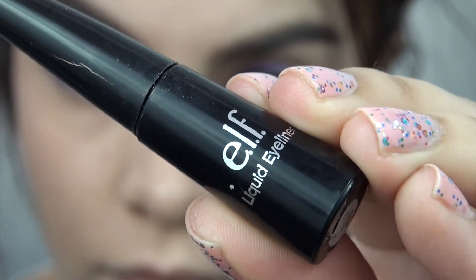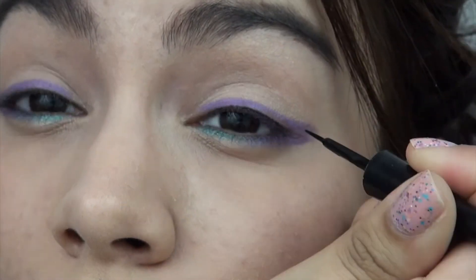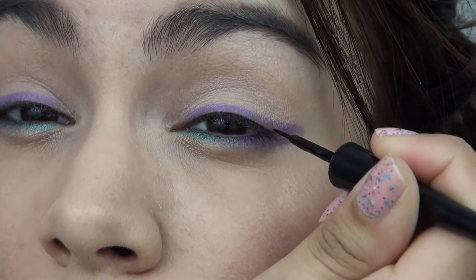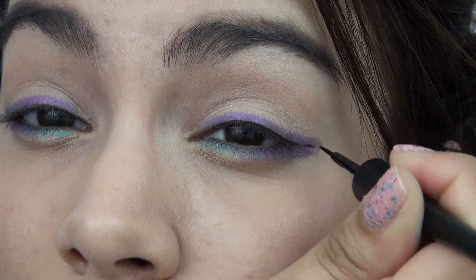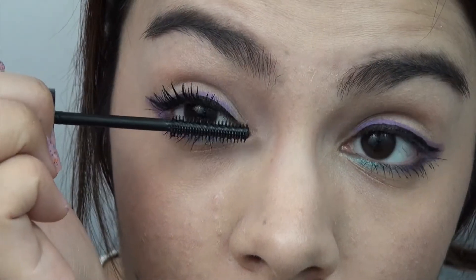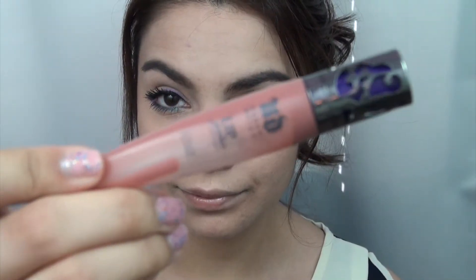Next I'm going to use a little liquid black eyeliner and define the top lash line. This is going to help the eyes pop just a little bit more — this step is optional but I find it really helps the colors pop. Then following up with your favorite black mascara, I like to do about two coats. The eyes are the star here, so a little bit of nude lip gloss is all you need to finish off the look.